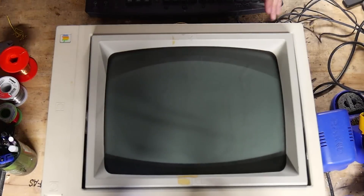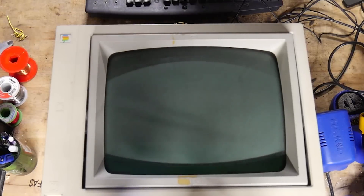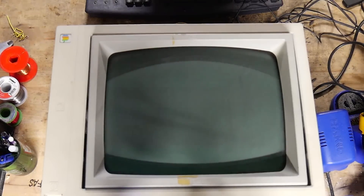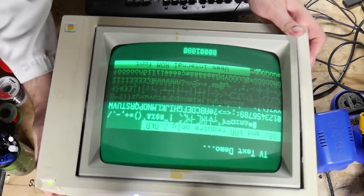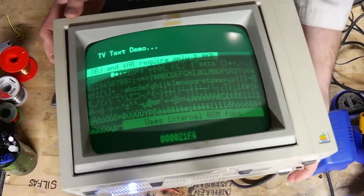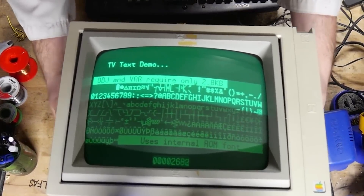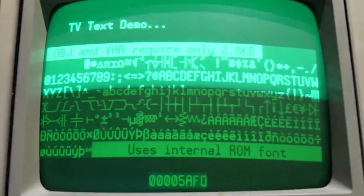We're cooking with gas, brother. I installed a text-generating demo just to make sure my old dev board was still working. Oh hang on, you guys are gonna want it turned this way around so you can see it properly. See how I said it's a little temperamental? But it works and it looks cool as fuck.